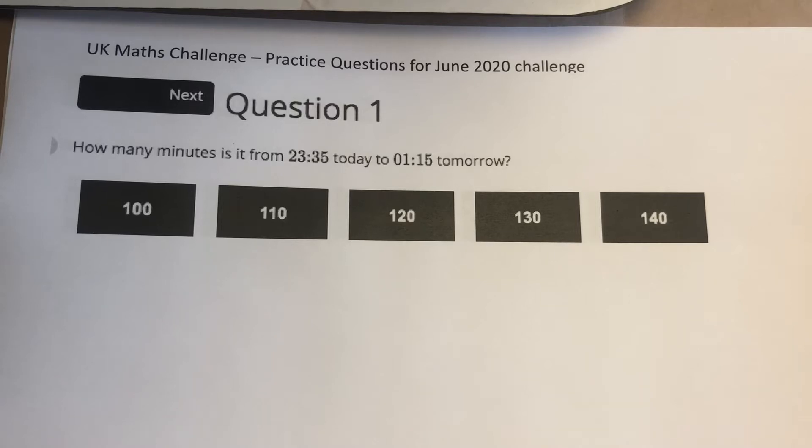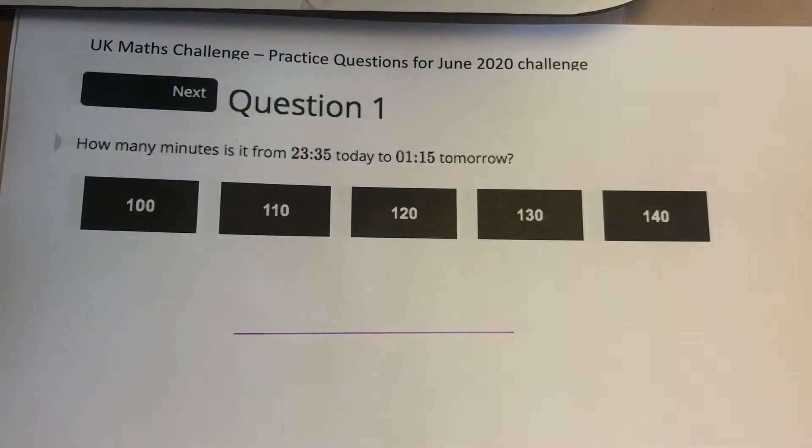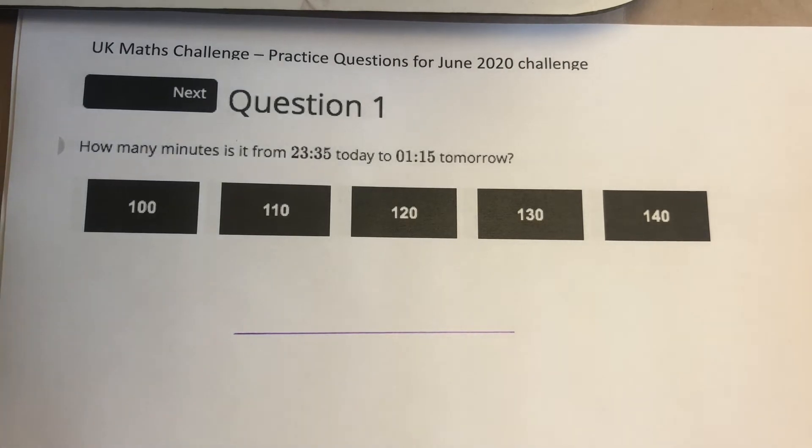Good afternoon kids, it's Mrs Sparks here. Some of you have been preparing for the UK Maths Challenge next week and you've been going through some practice questions on their website. There are 25 questions in total. I'm going to go through the first 15 now and then I'll run through the final 10 in a different video. So let's get started. I know these ones are fairly straightforward, but we'll just run through them very quickly because it's still easy to make mistakes, particularly when you are at the start of a challenge or test.